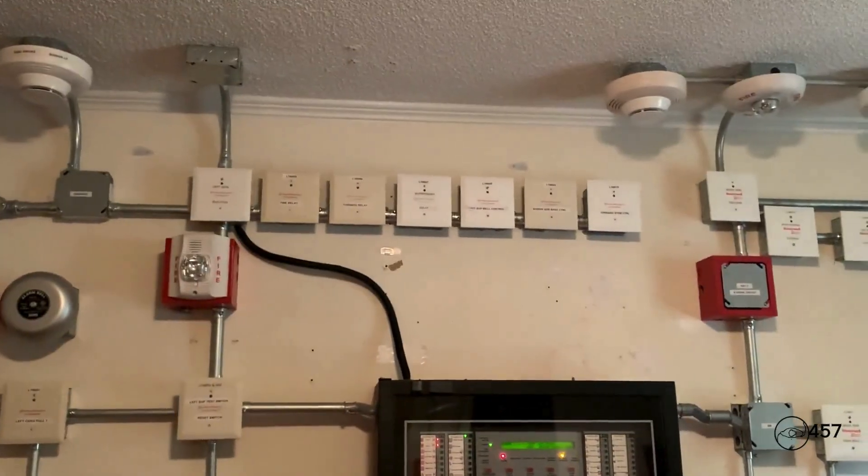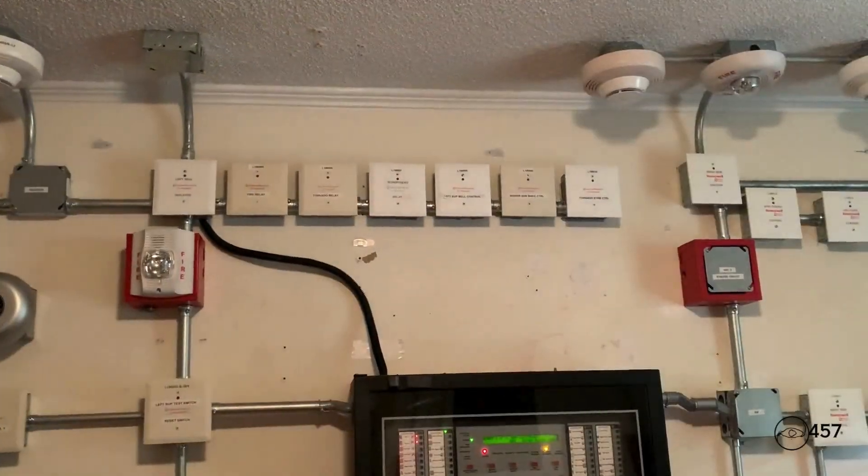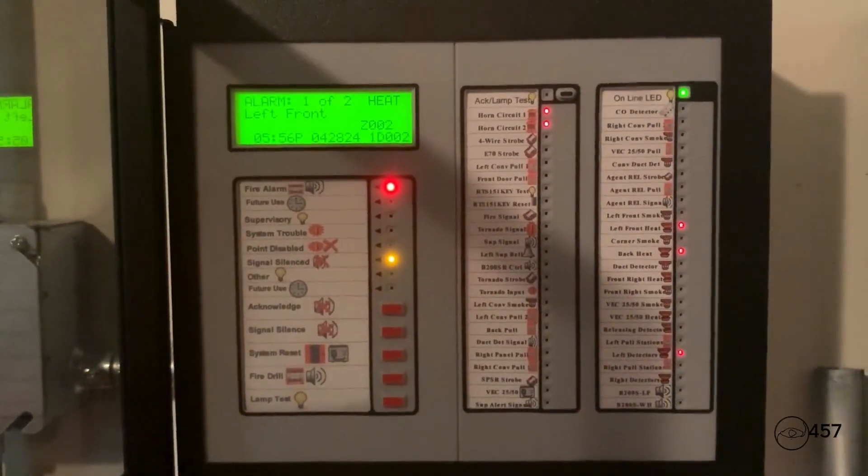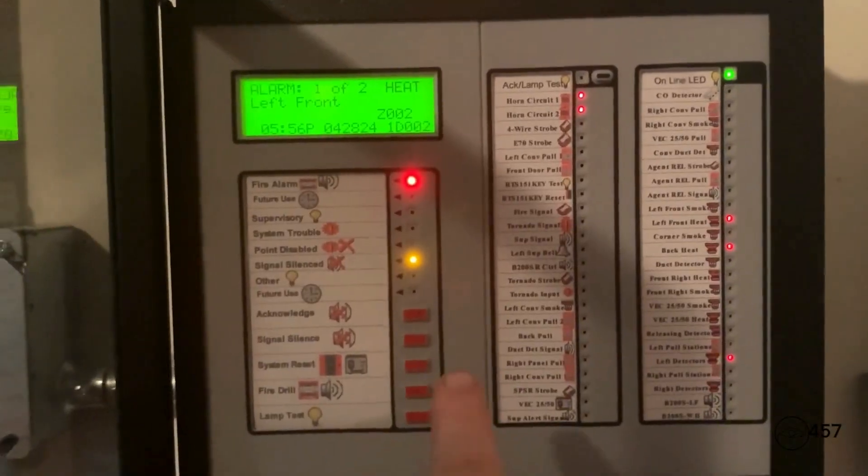This will be the end of the fire alarms part. I'll show you the selective silence active again. To reset the detectors, all we're going to do is press system reset.